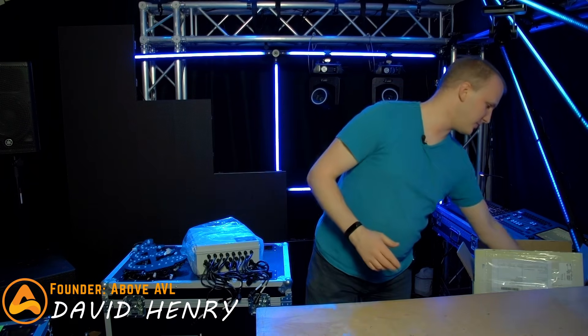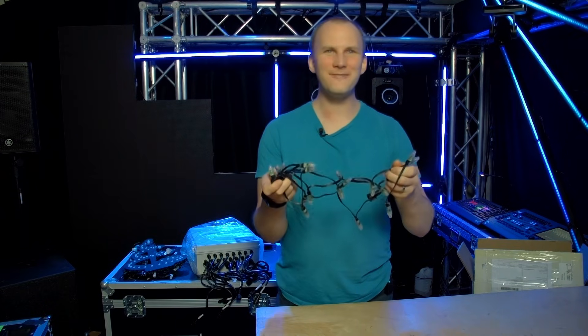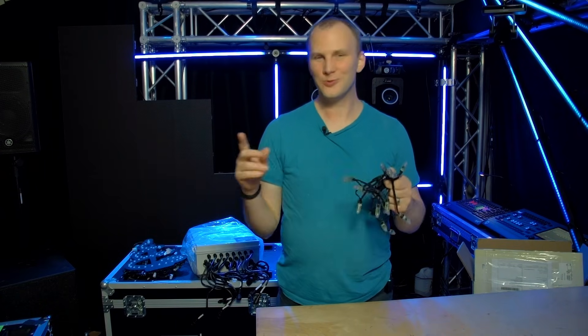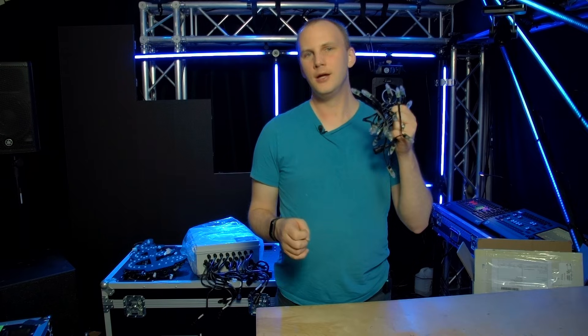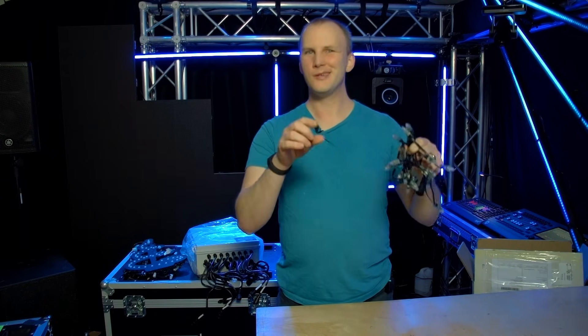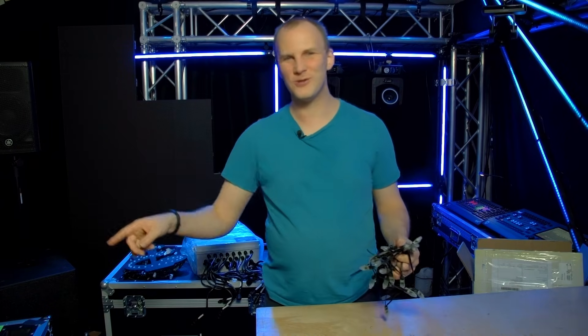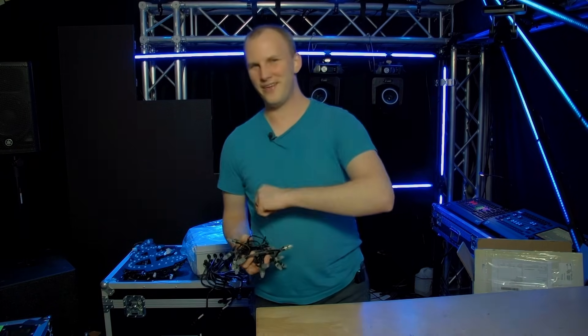Hi friends, David here from Above AVL and today of course it's Learn Christmas Lighting, so we're talking about pixels. We always have fun with pixels and today we're going to answer the burning question: what type of pixels should I buy? Particularly talking about resistor versus regulator pixels and then taking it a little further after that. Let's dive in.